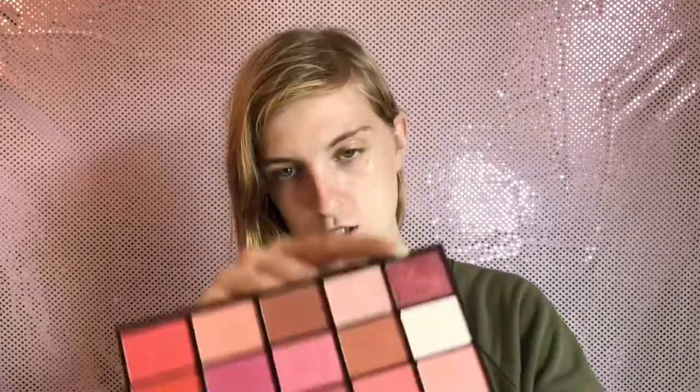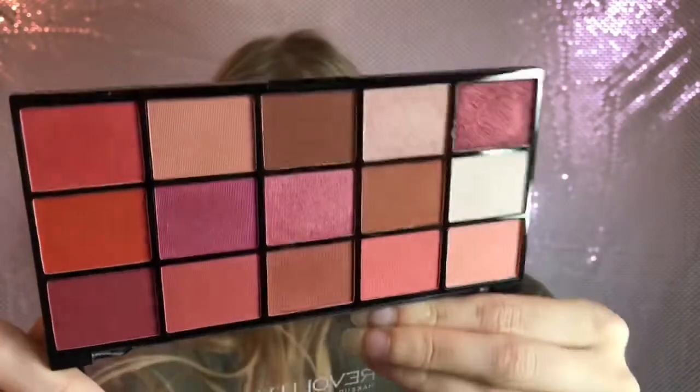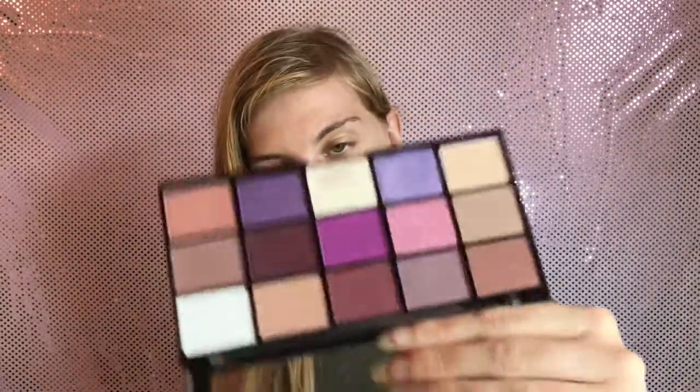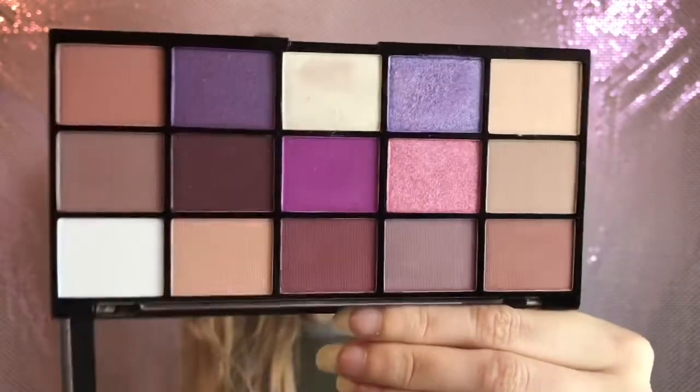Next I have the Neutrals Two which I love - it's more like red pinks, and the shimmer in the corner is beautiful. So if you're more into your berry pinky tones, I'd go for this one. I also love the purple one, this is the In Visionary - it's like a copy of the Norvina one, so if you prefer purples then go for this one.